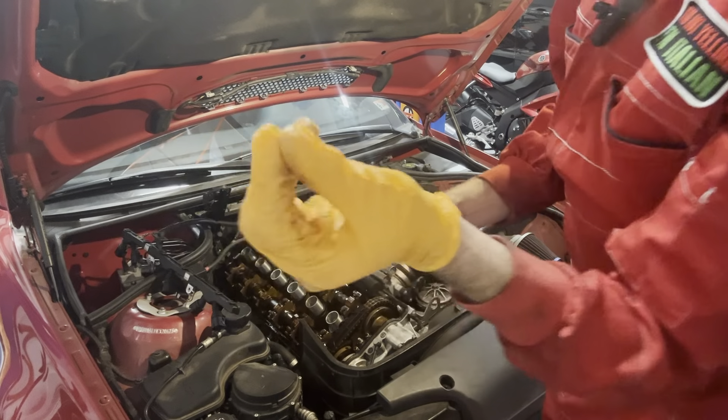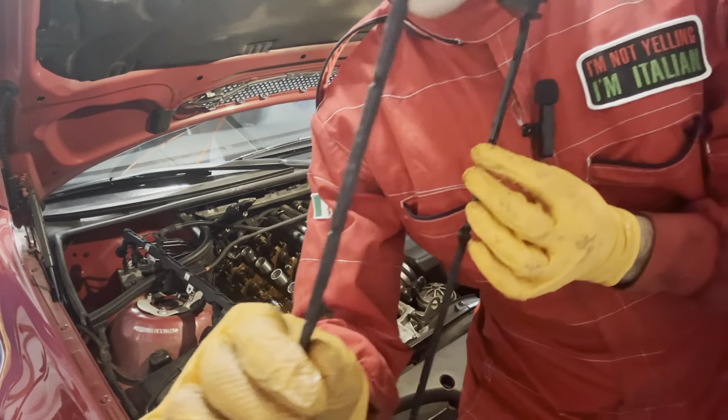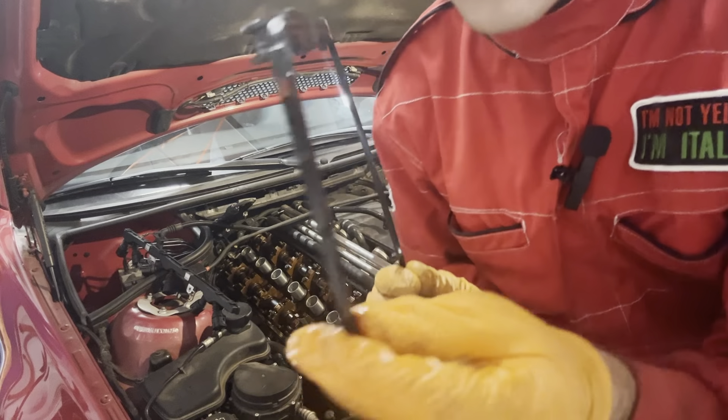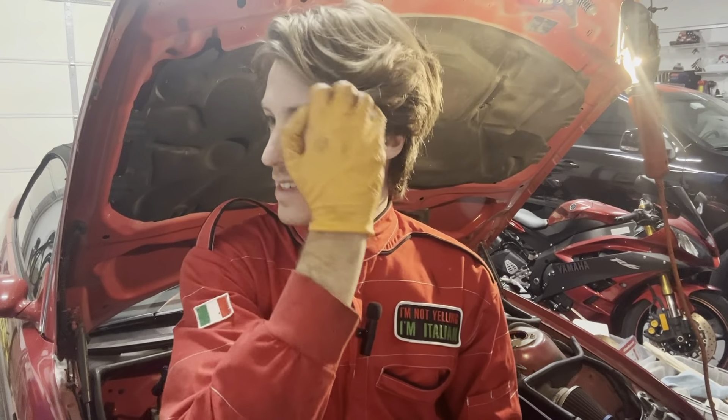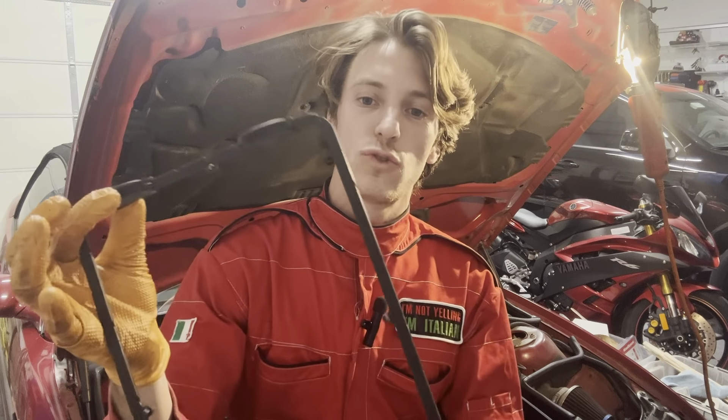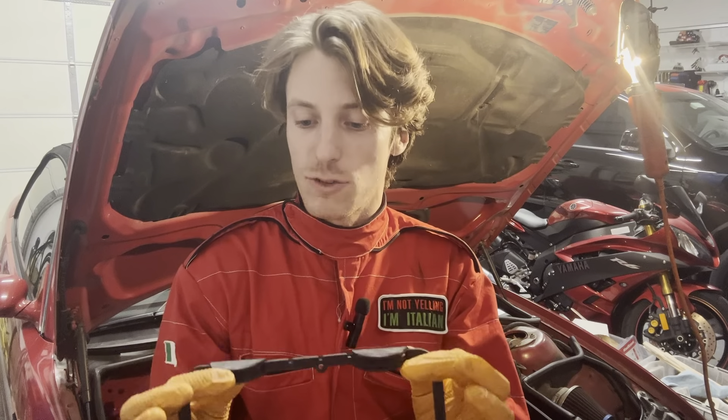You can clearly see the difference between the side that was not leaking and the side that actually was — nice and shiny, full of oil. Some people say to use sealant, some say not to. Apparently these gaskets do not require sealant and should be applied dry. That's what I read — I might be wrong, but let's see if it works. If not, I'll have to do it again.